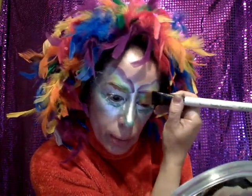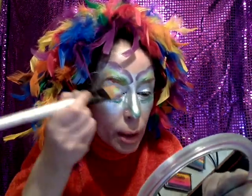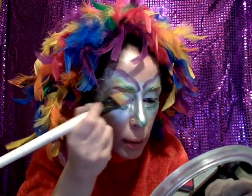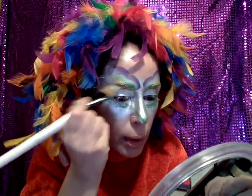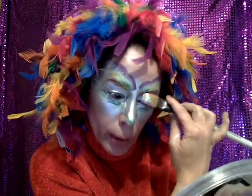Don't worry if you have a little leaking — we can clean that up. And look, if you mess up a little bit with the orange, you can always play with it and clean it. Sometimes these little oopsies actually work! I think it already looks awesome.